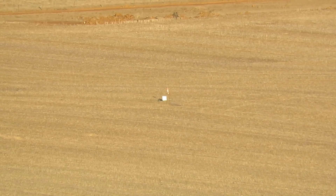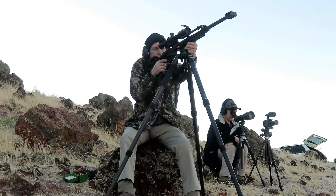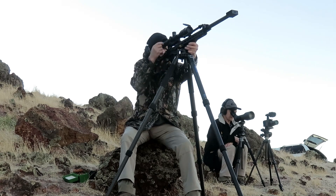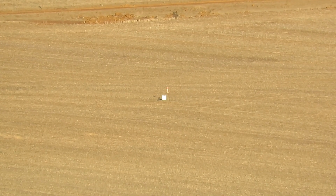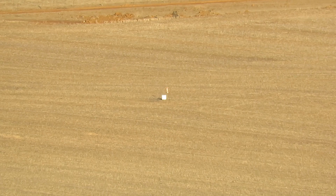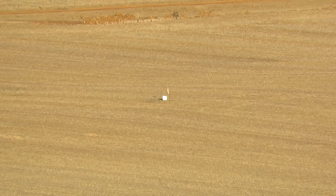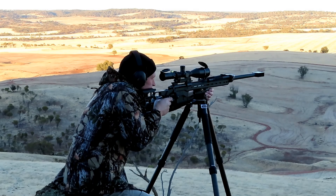Right and low. Two targets right, one target low. Left and low. Quarter target left and low. Just off top left corner, I think.